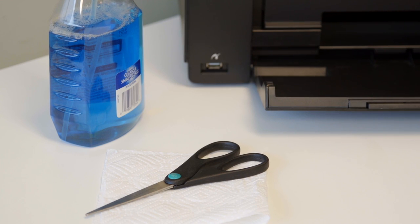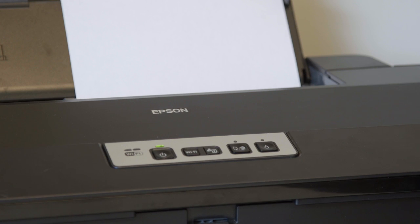Some of the supplies we're going to need to do a manual head cleaning on the Epson 1430 are paper towels, scissors, an ammonia-based window cleaner, and a piece of paper.